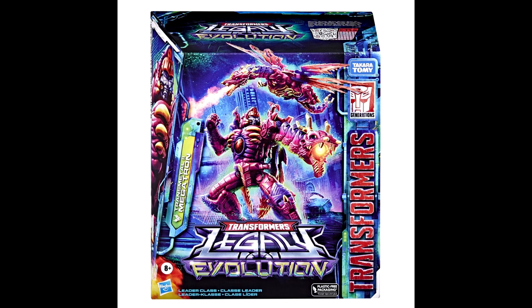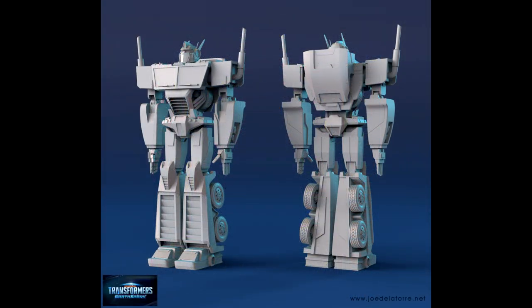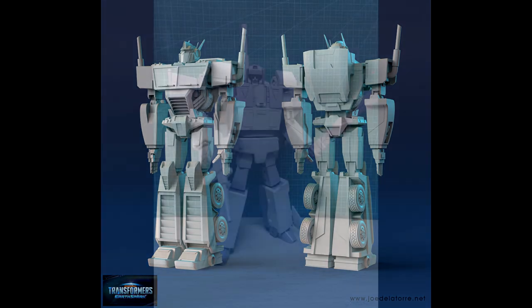It looks like there's going to be a repack of the Transformers Legacy Evolution Leader Transmetal 2 Megatron — a re-release with slightly different packaging now featuring the Legacy Evolution logo on the front. Pretty cool, if you don't get a chance to get this guy, I highly recommend you do because he's awesome. Also, CG character lead Joe Del Torre shared an early development model of Optimus Prime created for Transformers Earthspark, and that looks pretty cool.